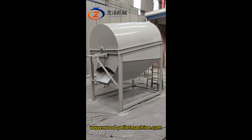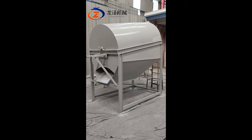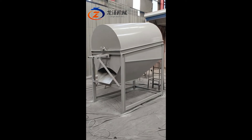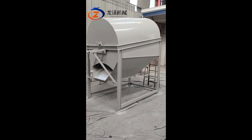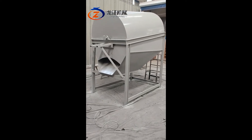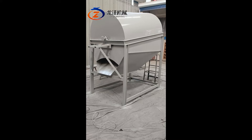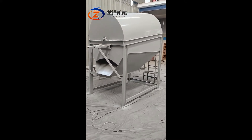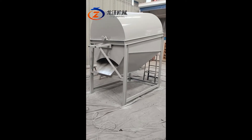Hello everyone and welcome to Loonza Machinery. I'm going to introduce to you this rotary screener. This rotary screener is suitable for raw materials such as wood sawdust with stone, or with plastic, or with big particles.